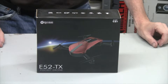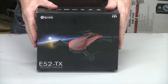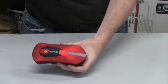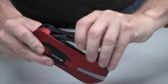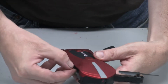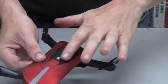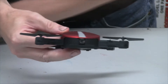Hey everybody, just a quick review on this new iShine E52-TX pocket drone — it's a pocket drone because it folds up. This is the box it comes in. Here is the drone itself out of the box. It's a really cool reddish burgundy color and the blades fold out like this. It has a very nice color and a smooth, velvety feel.